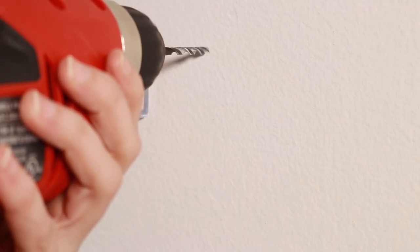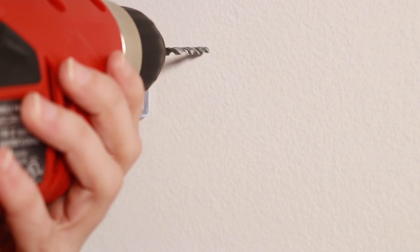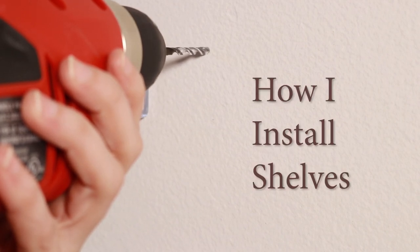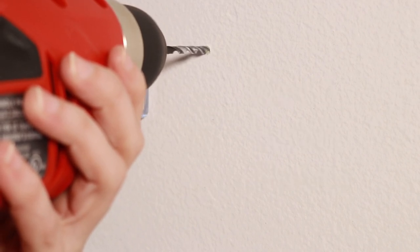I still haven't figured out that it's going backwards, and I just keep going. Hi. Welcome to How I Install Shelves. I'm off to a great start. I had it in reverse.